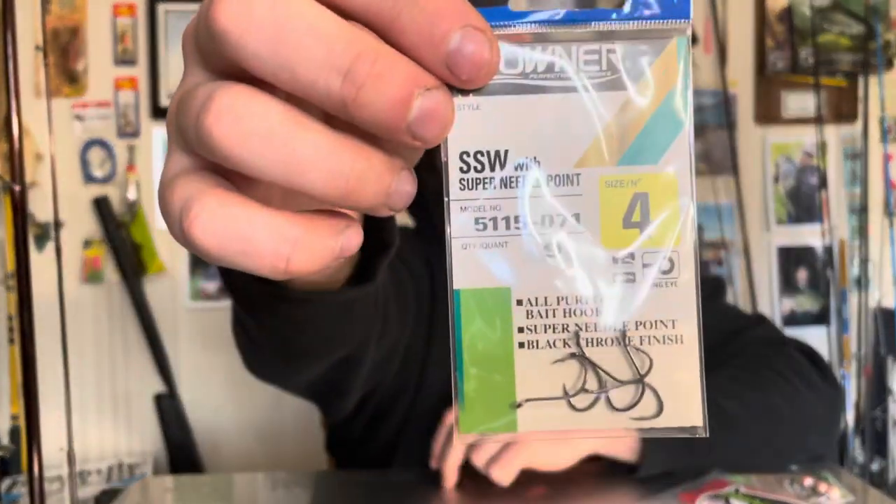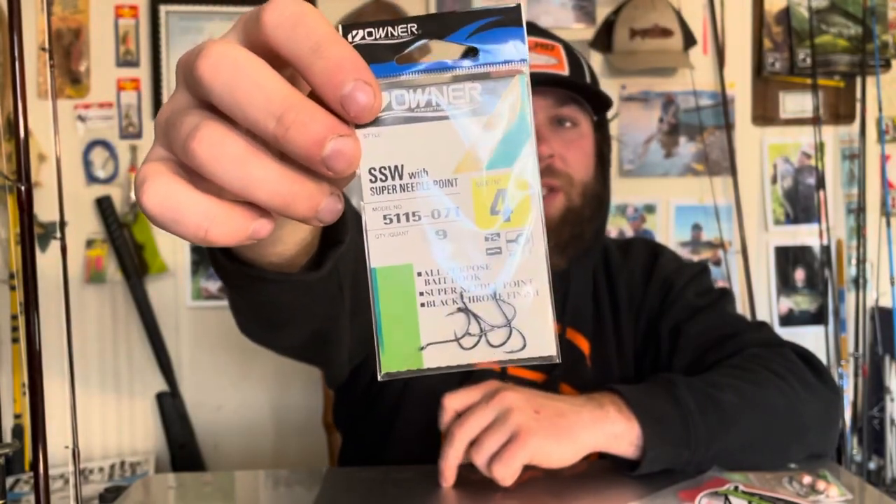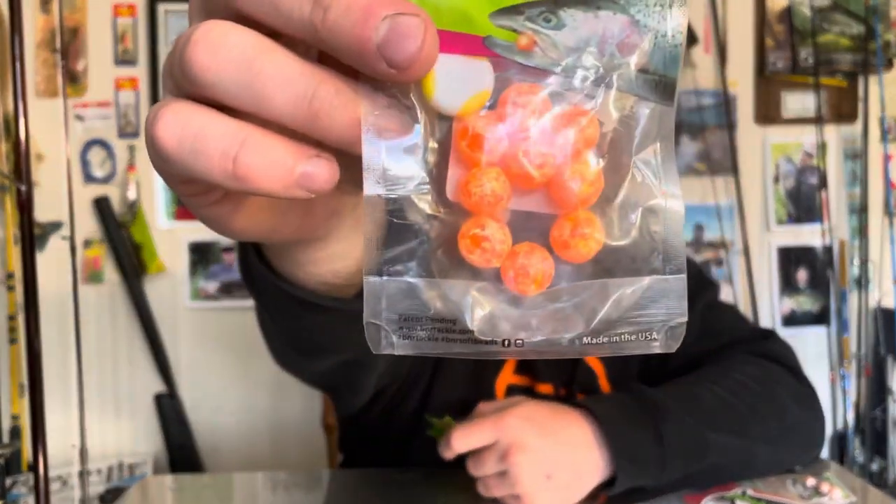I have some hooks right here to show you guys — they have a super needle point on them. I really like these Gamakatsu hooks; I think they're pretty much at the top of the market right now. For beads, I have three colors that I really like to use. I've been really high on BNR beads and Steelhead Stalkers beads lately. I have a 14-millimeter Lucky, a 14-millimeter Joker — which is what I have tied on right now.